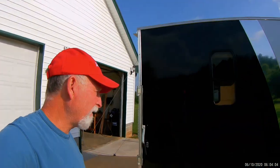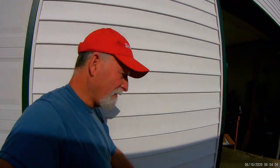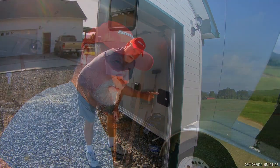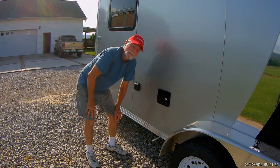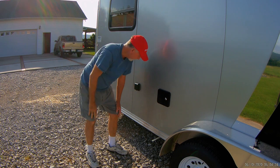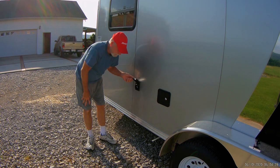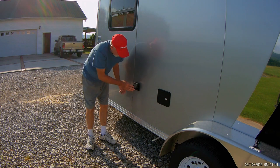I did get the second window in, so that's done. Around the other side here, I have my water input — gravity feed and also city hookup — right there. Also over here is where I have the shore power input.